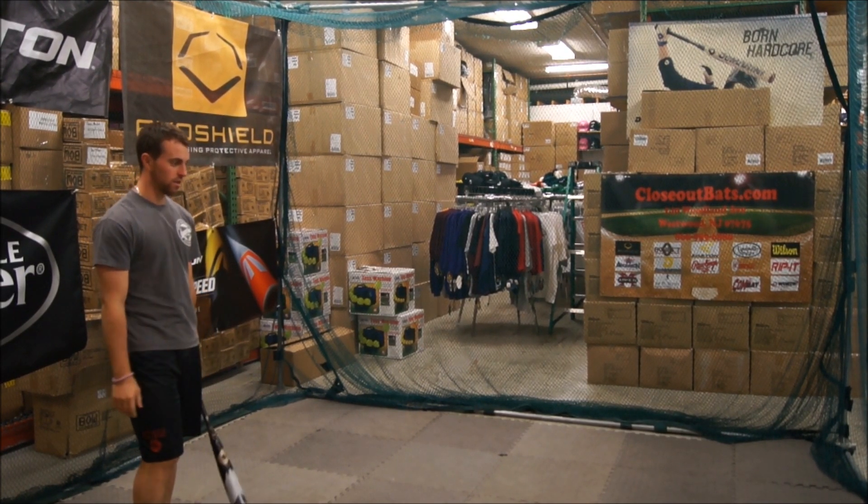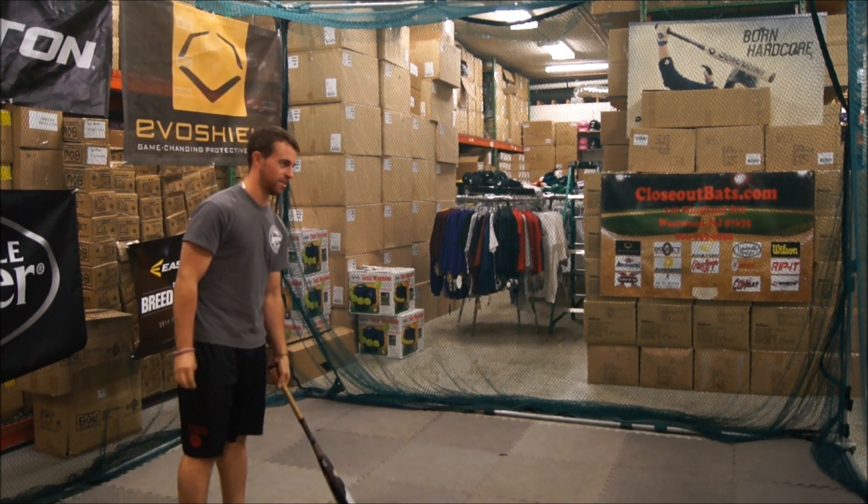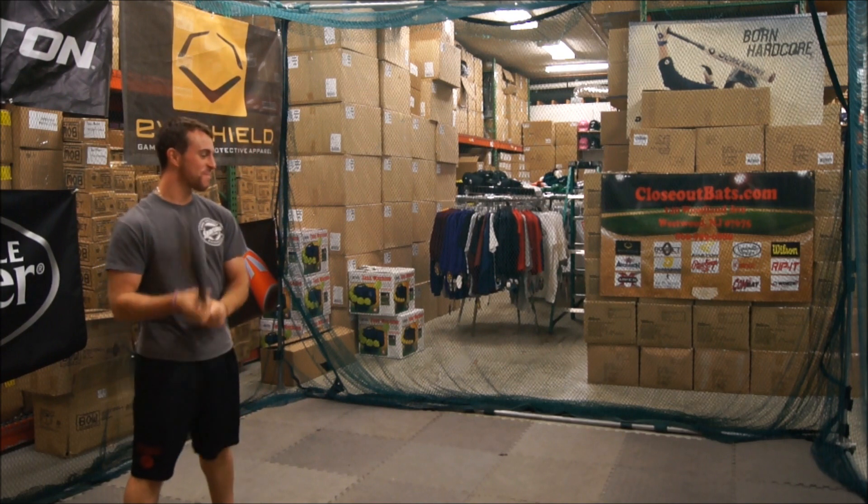We're here at Close-Up Bats today, testing out the Voodoo Overlord 2014-2015 BB Core Bat.